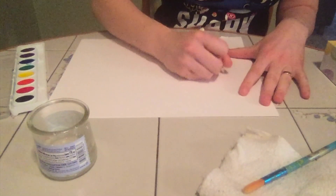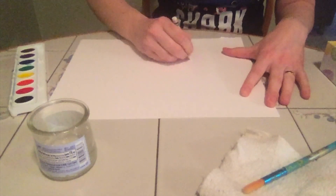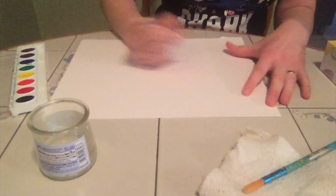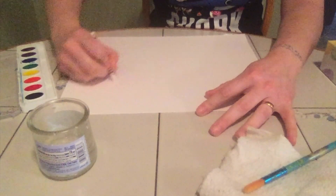The first thing I'm gonna do is I'm gonna color all over my white paper with a white crayon. Can't really see anything showing up here. We can just scribble, we can try to draw some things. I'm just gonna make some big squiggly marks here.